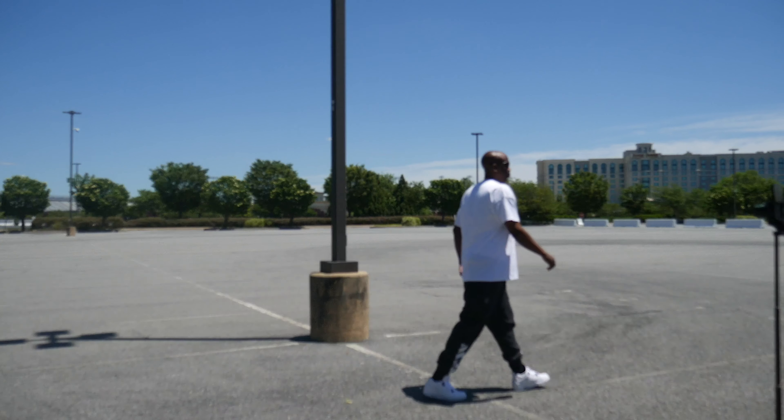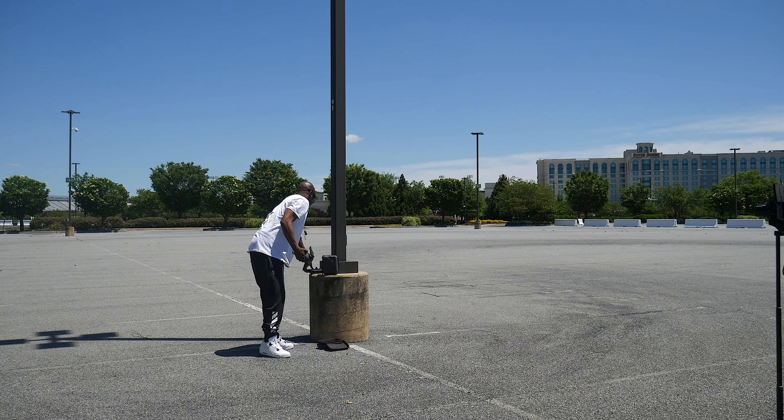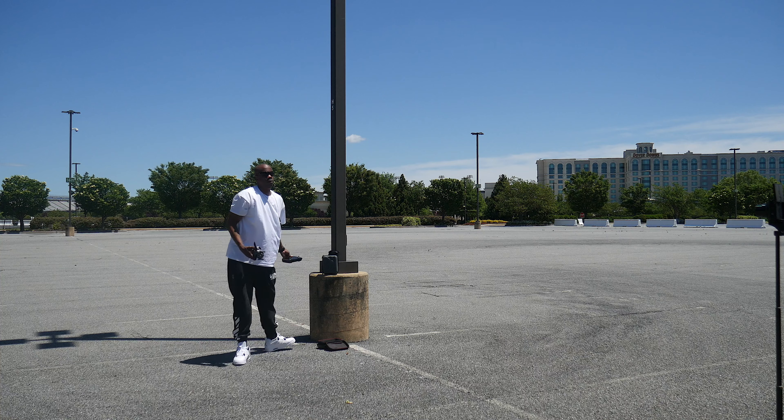All right, this is me walking around the area to make sure everything is safe and there's a lot of room for my aircraft to take off, because I don't want it to hit anything or anything being in the way.